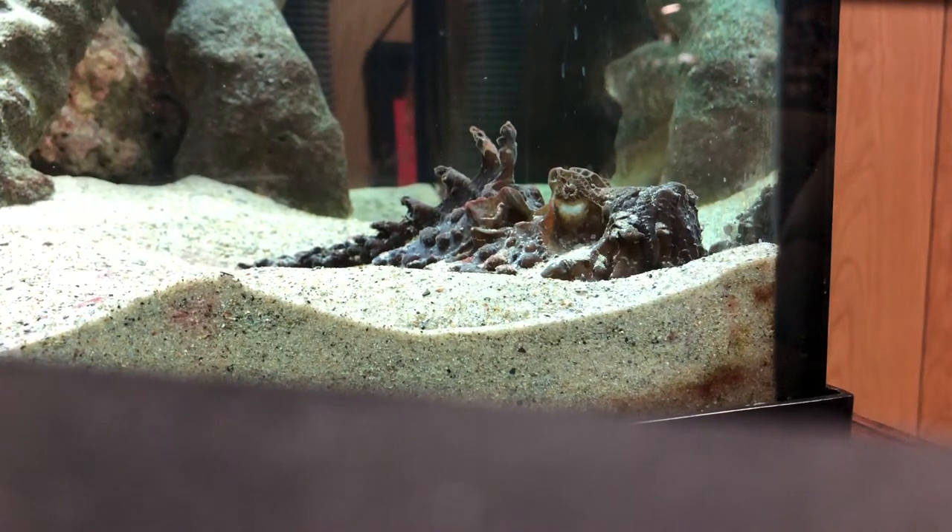I usually keep the water around 77 degrees, maybe a little bit higher sometimes, just so they have that same feel as when they are in Australia. Sometimes they do get caught up in the tides and are forced to live out of the water for some time, so they are used to that heat. That's why they do not have scales — they have more of a fleshy type skin to prevent burns and things like that.